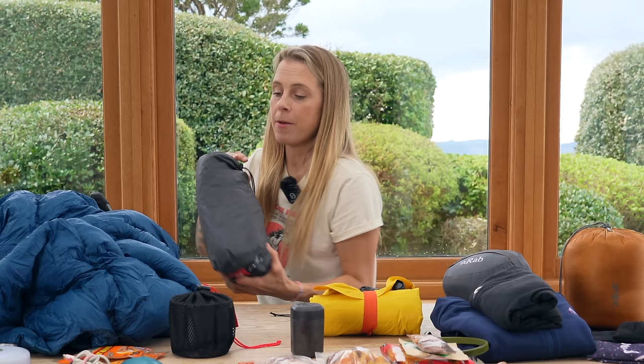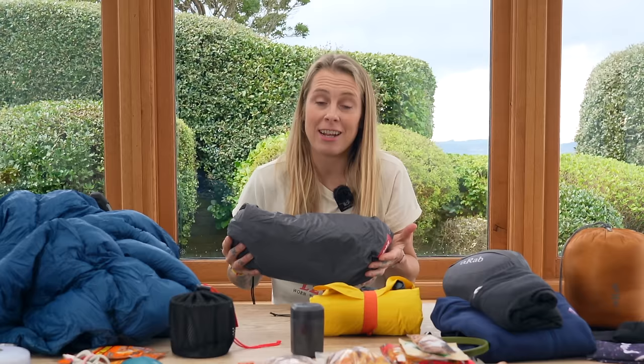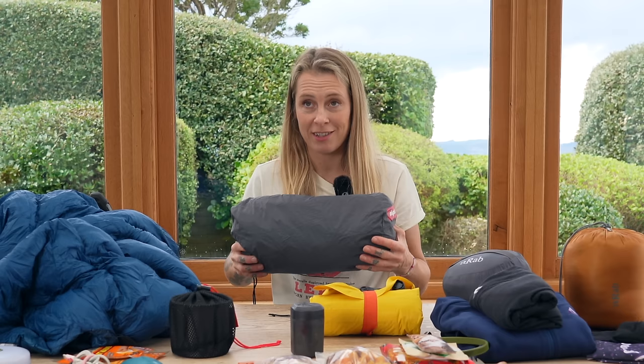This tent fits in between my handlebars, which makes it more versatile for packing with various different bike setups rather than just having to have it in the saddle pack. The Big Agnes tent has quite long poles that don't fit between the handlebars, so that's the drawback with that one. Let me know if you want me to do a bikepacking tent comparison video, because I've tried loads of them.